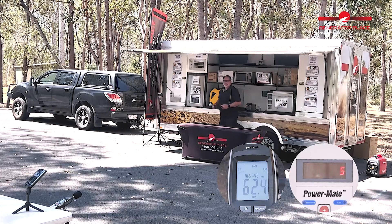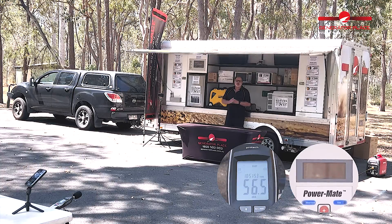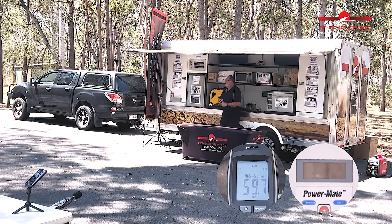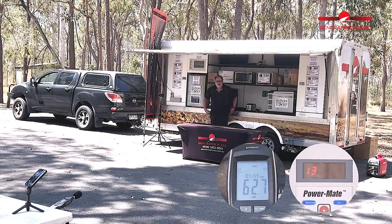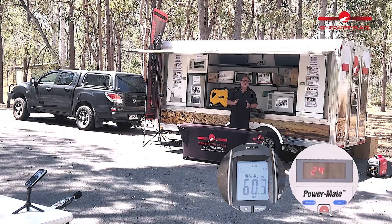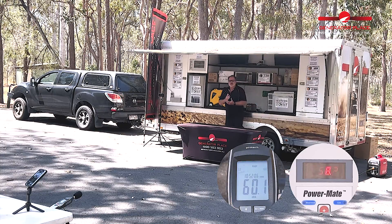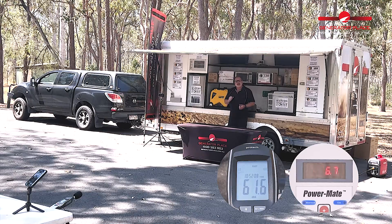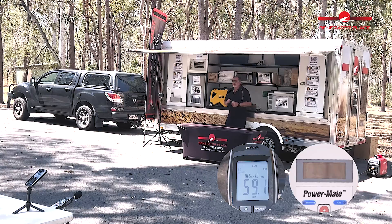Similar to what we were doing before, we're going to put the unit under a half load and throw the air conditioner on. The air conditioner is now up and running. The compressor hasn't quite kicked in, so we'll wait for the compressor to drop in and then have a look at the wattage to see how many watts it's pulling.